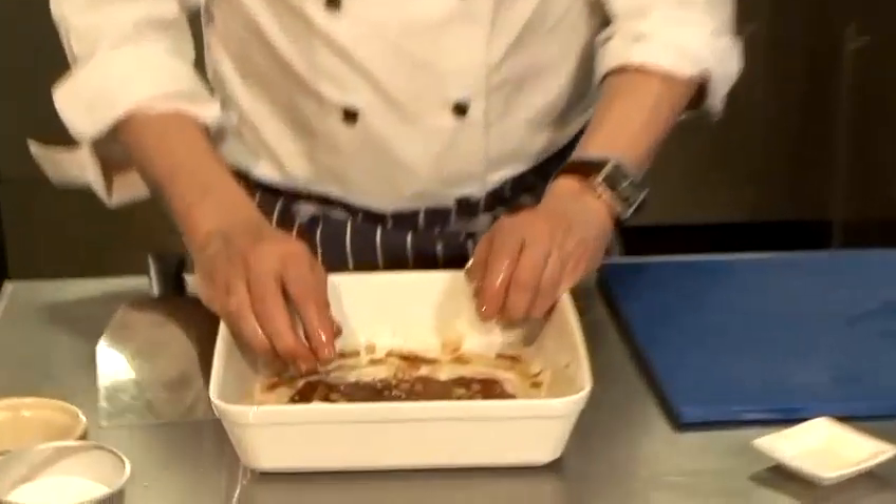Now it doesn't matter if you leave it overnight — in fact I think that's preferable. So in about two hours time I'm going to show you how to cook that off.